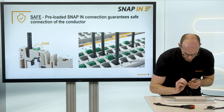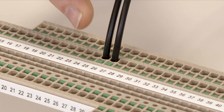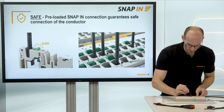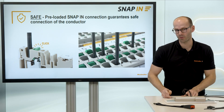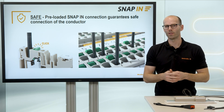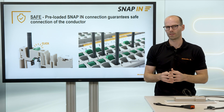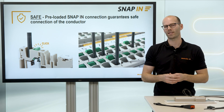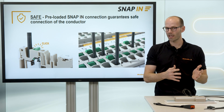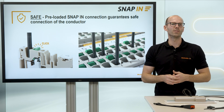Click — I could hear a safe connection. Click — I could see the pusher which is coming out of the terminal block. Click — I could feel it in my fingers that I have a safe connection. Additionally, the pre-loaded connection point is only releasing if I'm deep enough inside the connection point. This guarantees a safe, gas-tight, and long-term connection.